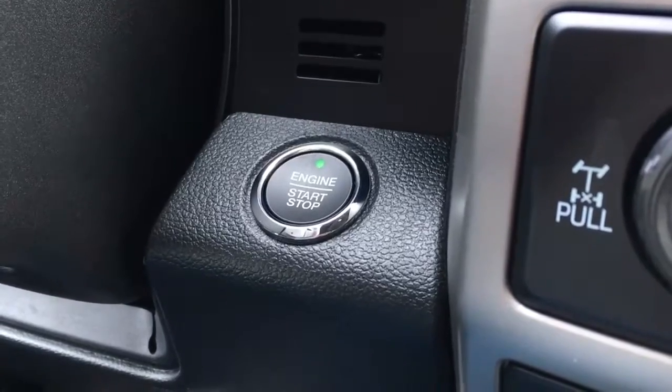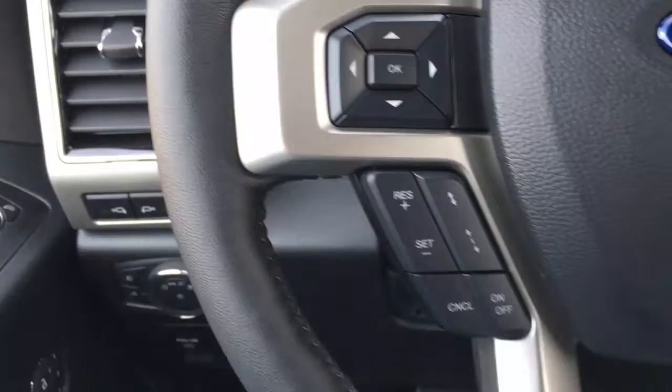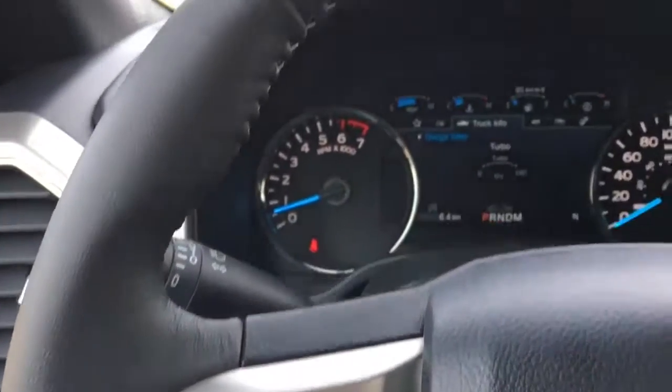This unit's a push-button start. In the steering wheel, we've got media controls, voice command, cruise control, adaptive cruise control, and information display buttons.